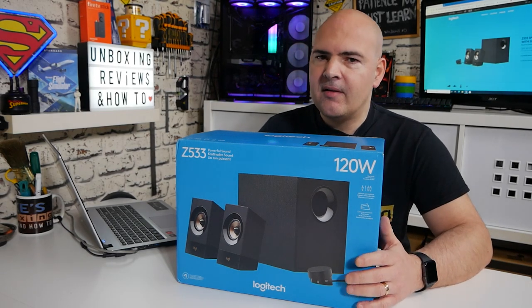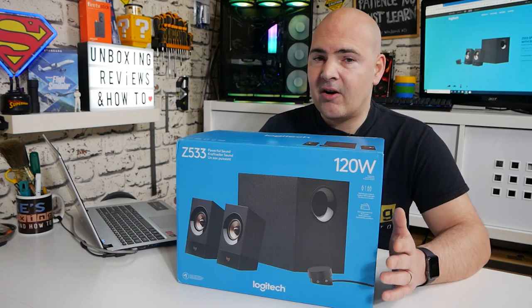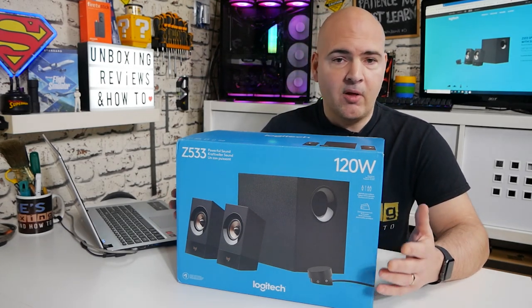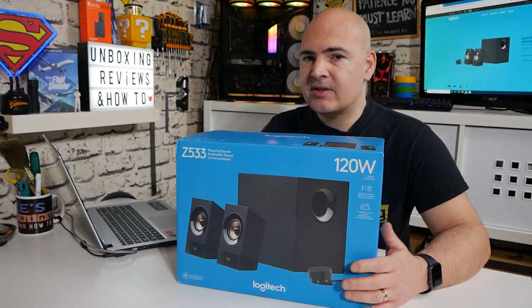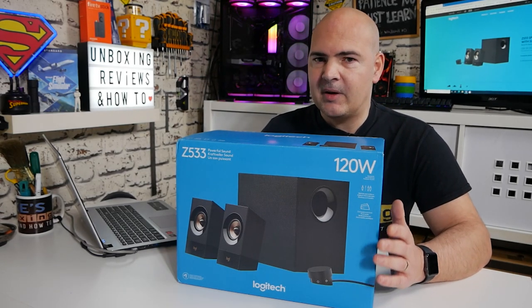For the real audiophiles out there, they may look at this and think 'Logitech' — but these are actually really good. I've seen some reviews already and I've known people who own them, and having had a previous set of Z-series speakers myself, I can tell already that these are going to be absolutely great.